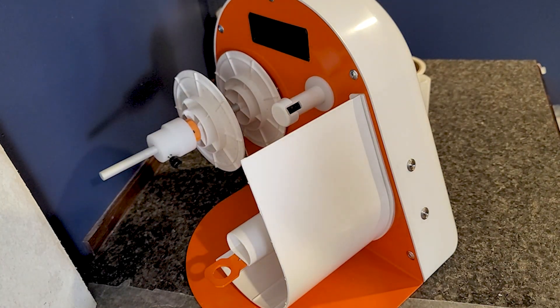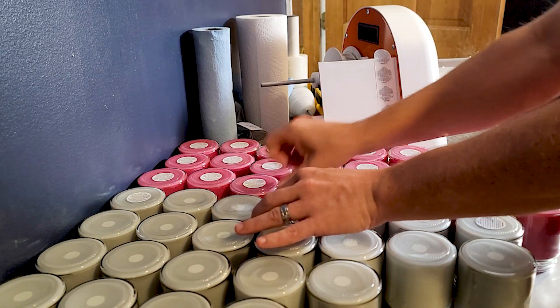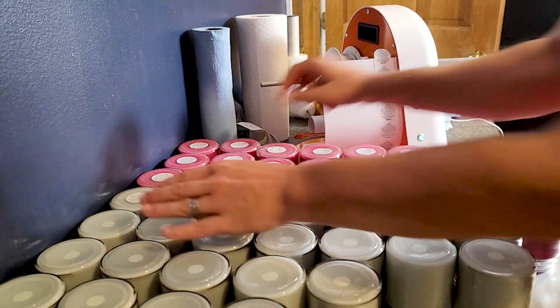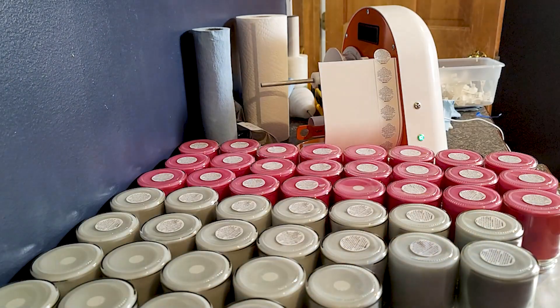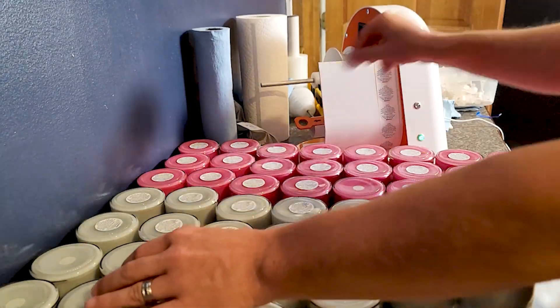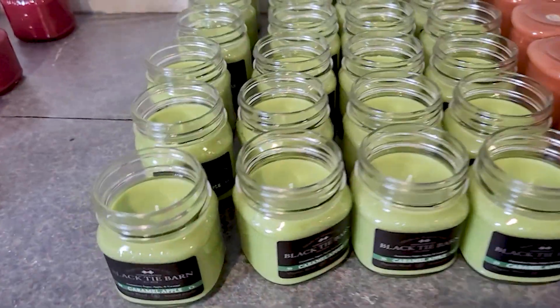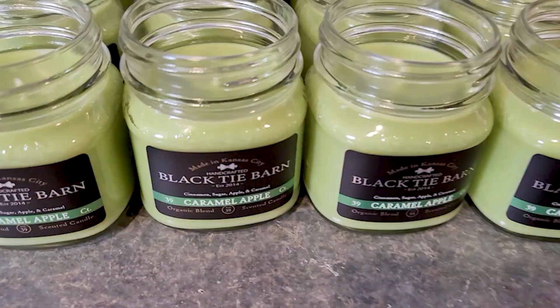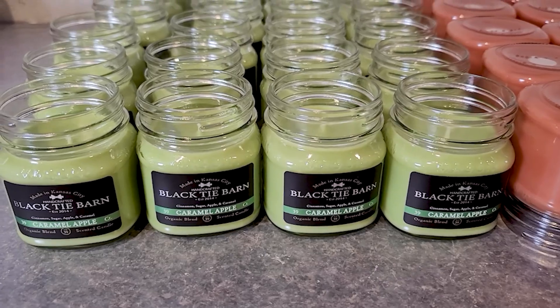How quick and efficient is that? I've already recorded some footage of me doing some warning labels — I did like 40 warning labels and I swear it was a minute or less. It was super quick. And let me just show you the final product here — those caramel apple candles. Really, really good looking and great smelling candles.